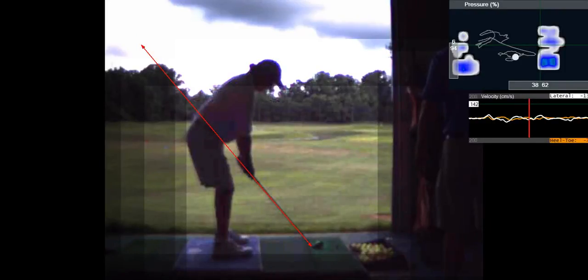The first thing you're doing in your setup is opening your stance and moving the ball forward. A seven iron is going to be just inside your left heel a couple of inches. The second thing is you're working on turning your left shoulder and making your hands swing right around your left hip. That's your practice swing.